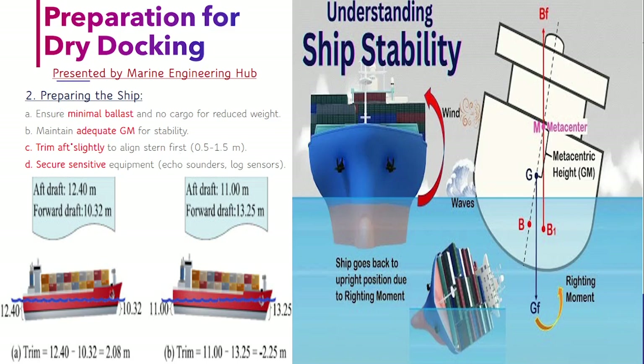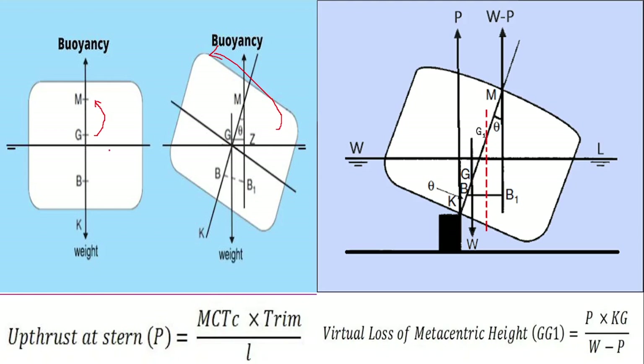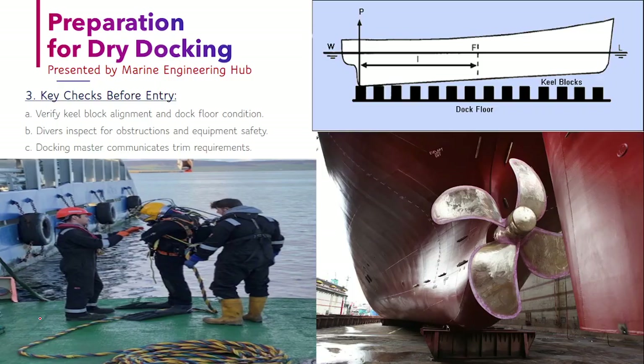The third thing is that you have to maintain trim. Trim is the difference between the forward draft and the after draft. For example, if the forward draft is 10.32 and the after draft is 12.40, your trim is 2.08 by aft. You have to maintain trim by aft, approximately 0.5 to 1.5 metres. The fourth thing is that you have to secure sensitive equipment such as the echo sounder, log sensor, and the drain plug.